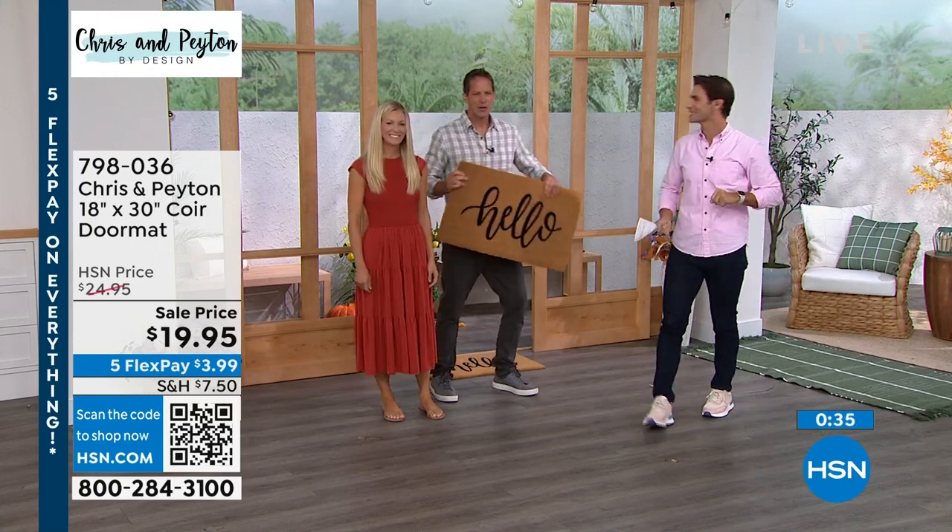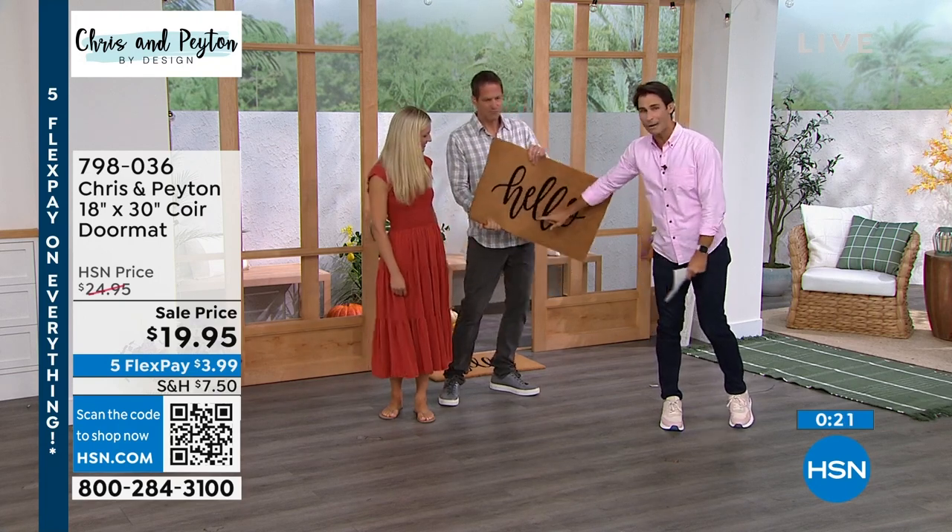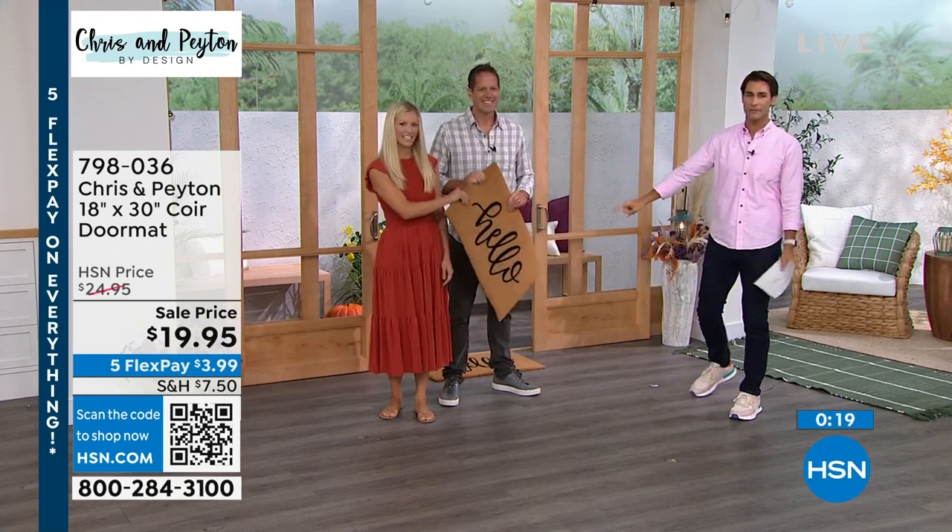We're doing QR codes now — isn't that cool? So if you're sitting on the couch shopping, pull out your phone, open the camera as if you're going to take a picture. It's right there underneath the price. Just aim it at the QR code and it's going to take you to hsn.com right where you need to be to pick up one of these mats.